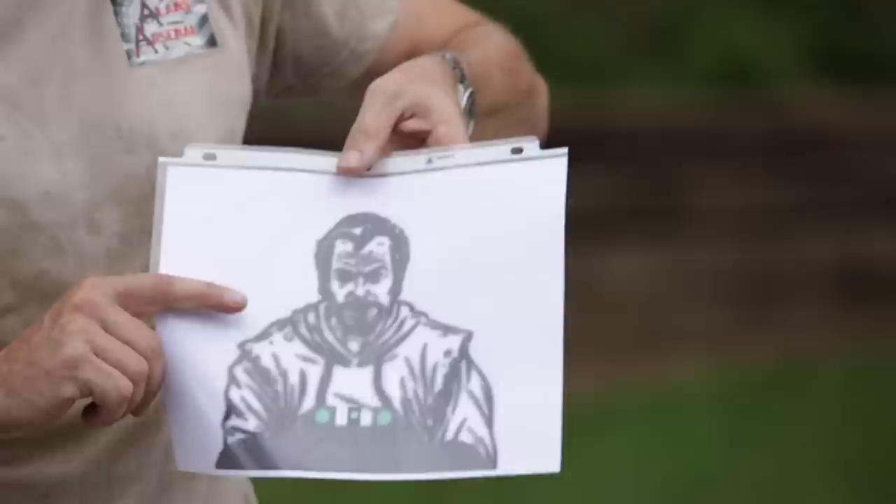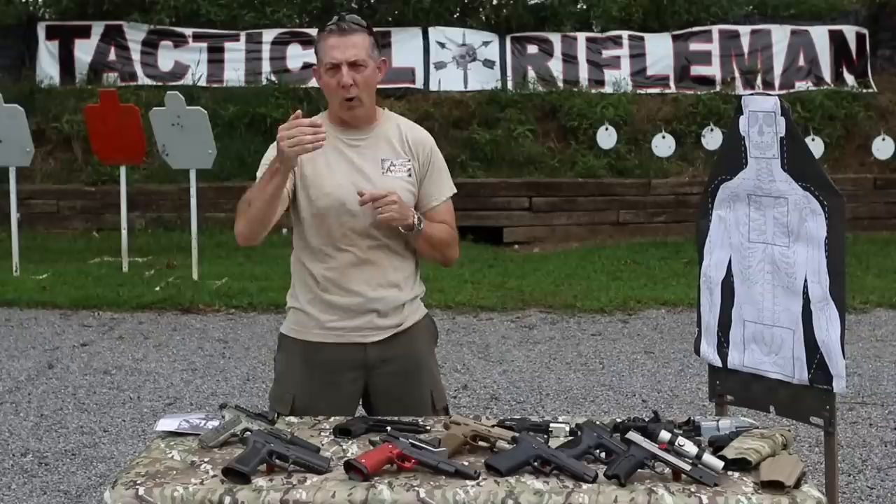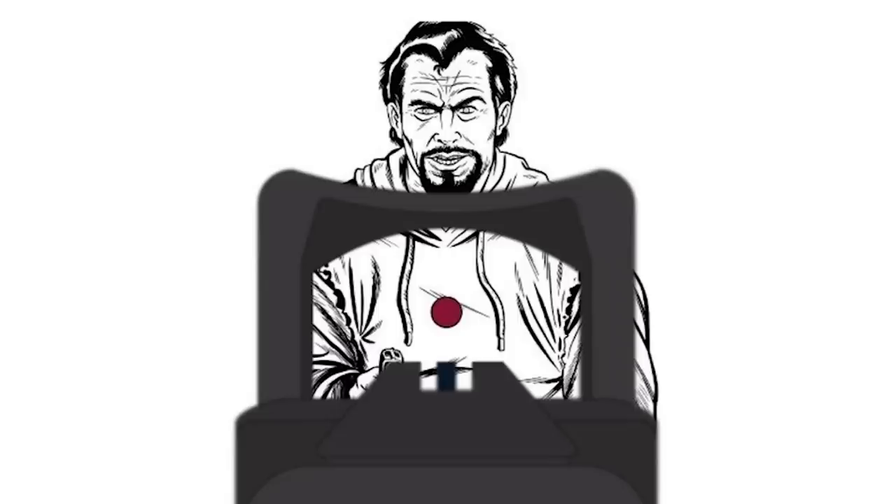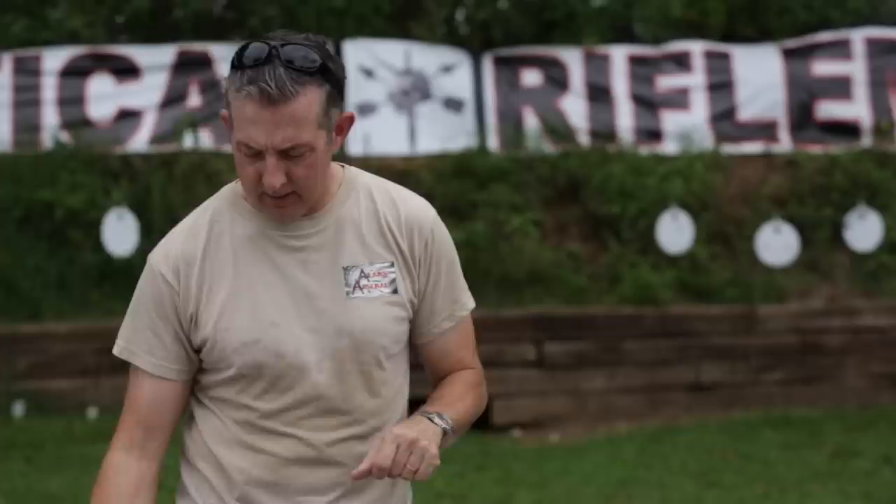The problem with iron sights is you start getting tunnel vision on your front sight. Even though your eye can change focus within hundreds of milliseconds, you truly want your focus on the front sight throughout. When you go to use a red dot, you swap it — sight picture first, then sight alignment. When you ID your target, keep your focus on the target, bring your gun with the dot on, and put it in front. The target is crisp and clear; you're watching what's going on, and the dot is right there while the outer parts are a little blurry.